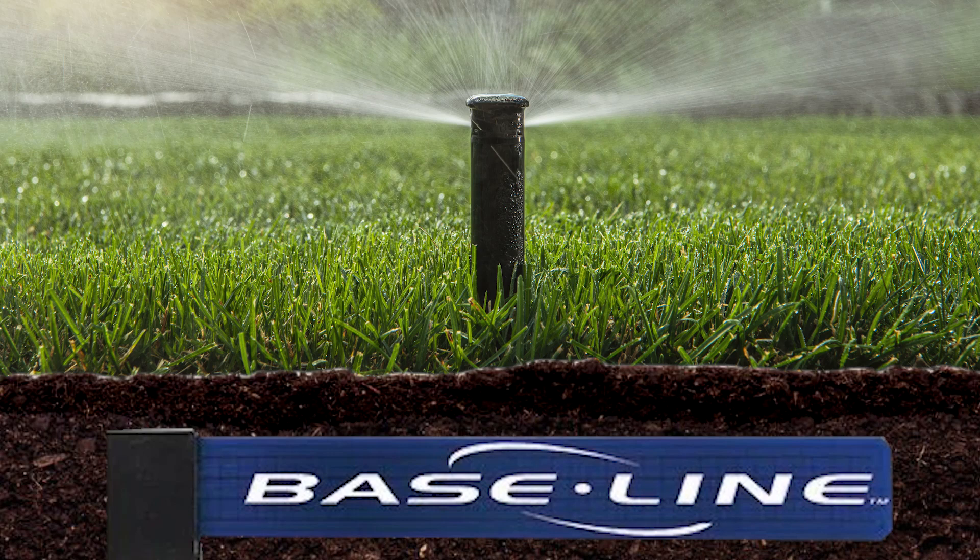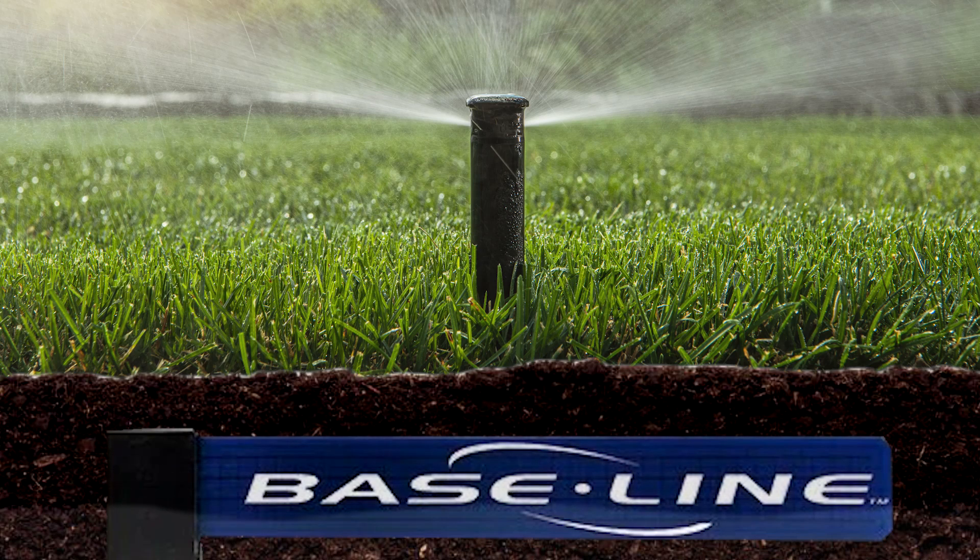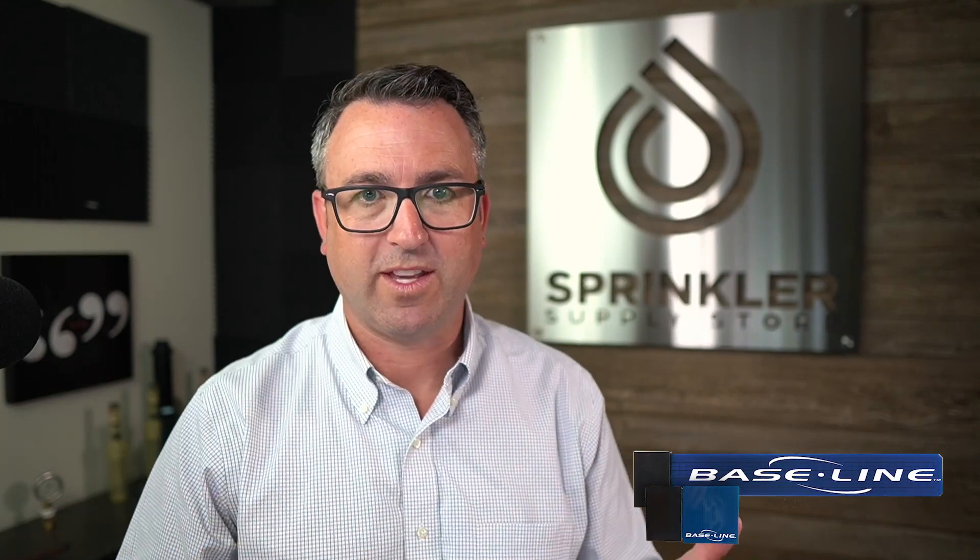That is what a soil moisture sensor does — it provides the user with data. And with that data, we can make better irrigation management decisions, like when to start and how dry do you want to let your system get before you reapply the water.